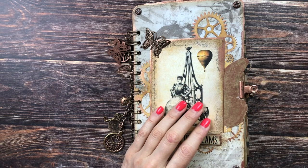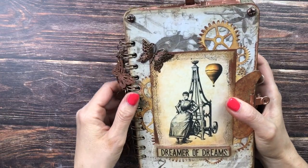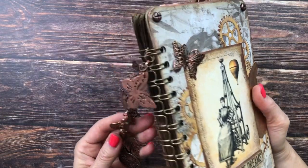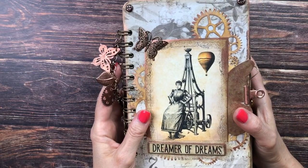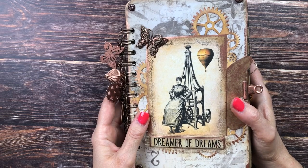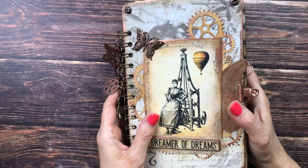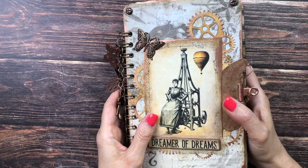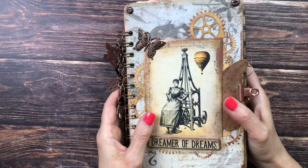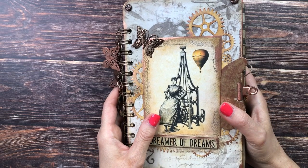I was happy and scared at the same time when Tina from the Digital Collage Club challenged me to create a project with a steampunk theme. I have loved this theme for a really long time and never thought I could do it justice. Feeling pretty intimidated, I started with some research of how steampunk is actually defined and what elements are typically used, and I explain all of that in part one of the construction video.